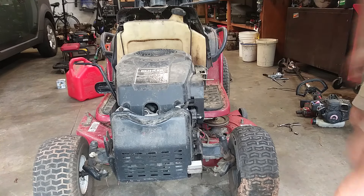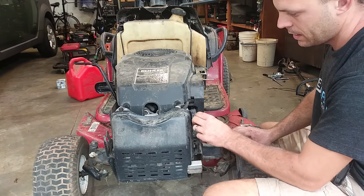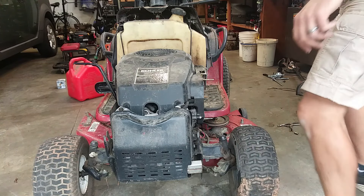I got the running issue sorted. I ended up taking a drill — that jet I showed you, I drilled it out a thousandth. Also that air-fuel adjustment piece I showed you, I screwed it out a little bit.